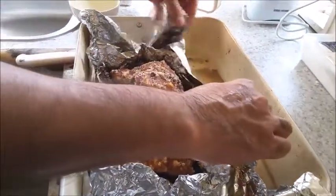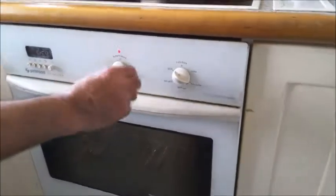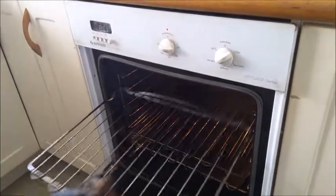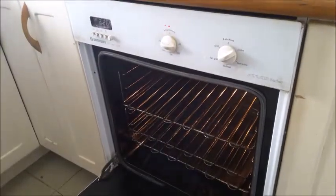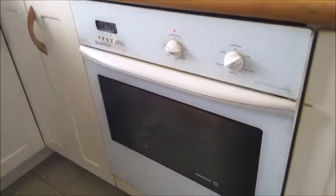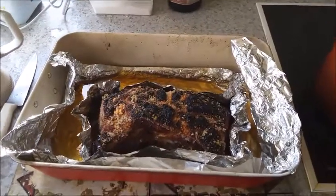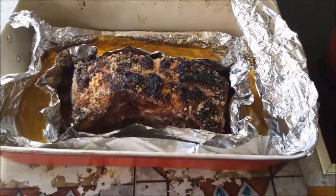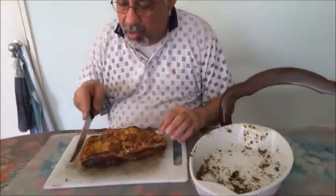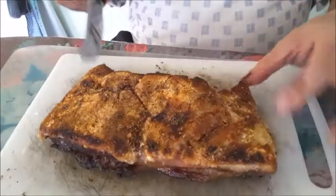Now I'm going to put it under the grill in the oven. I'm increasing to 250 degrees and changing it to fan grill for 20 minutes. Then I'm going to let it rest in the oven for about 15 minutes standing, and then you can cut it. I've taken off the salt and the burnt parts — it's mostly the salt that's burnt — and now I'm going to cut it into bits.